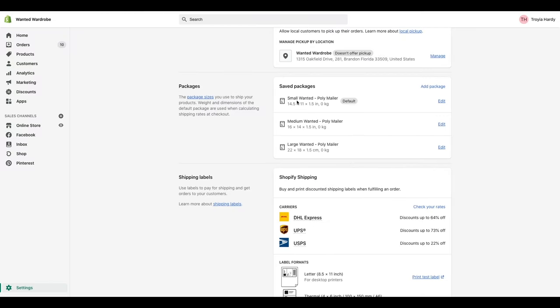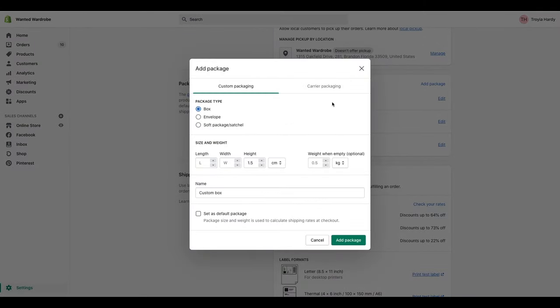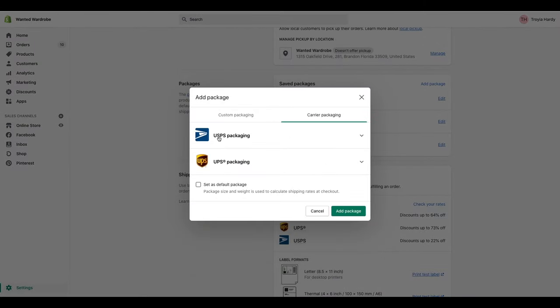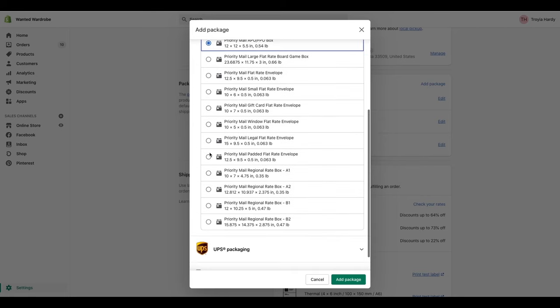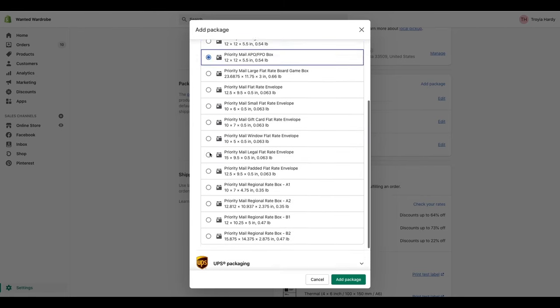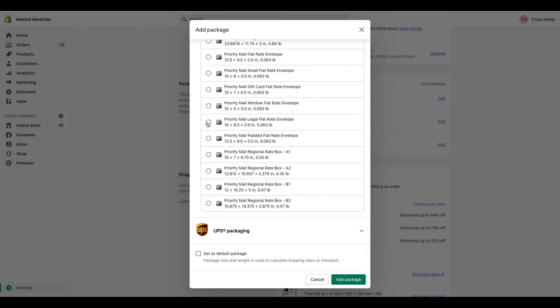You can even set it as a default package. My small wanted poly mailer is my default because it's the one I use most frequently, so it will automatically select that one. But if an order can't fit in a small poly mailer, I'll go through to the medium or large. They also allow you to use carrier packaging — so if you're going to be using USPS packaging, you can select whichever one you'll be using. That's what I started with when I first started out, because USPS packaging is free.